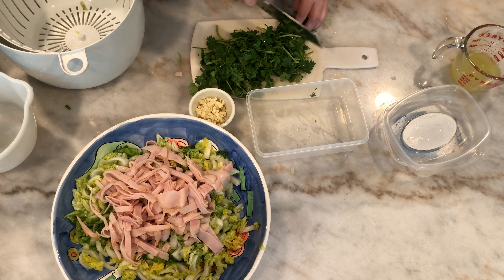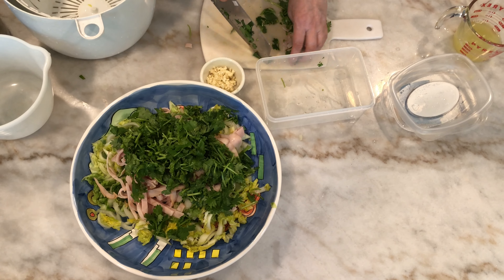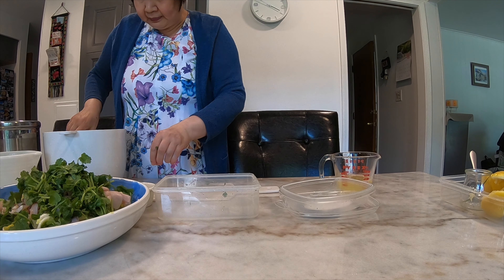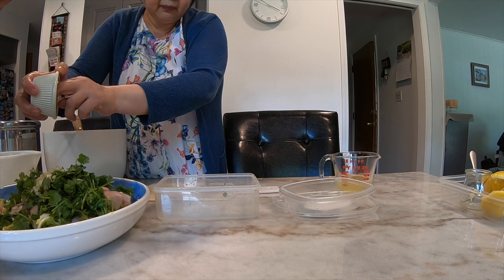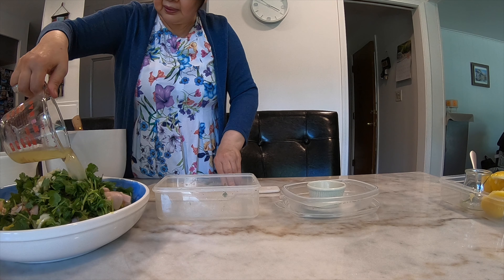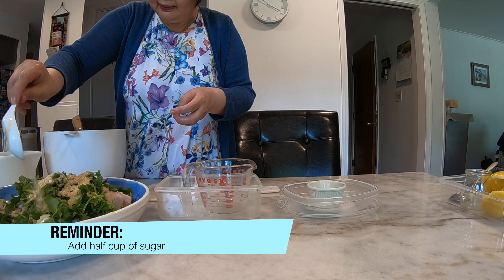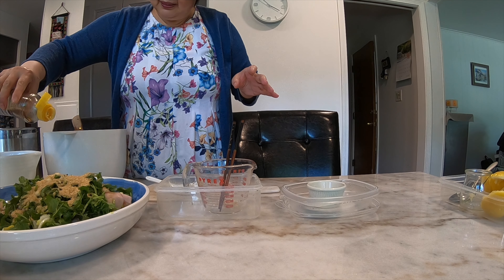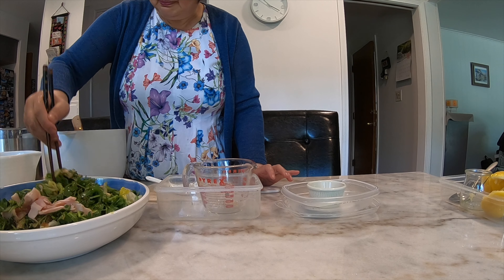Now we take the turkey — there's actually enough turkey — and then we take the turkey breast and scatter it all over. Last, add the cilantro to add that fresh smell, especially after you put the lemon juice. I usually use lemon juice to replace artificial vinegar.